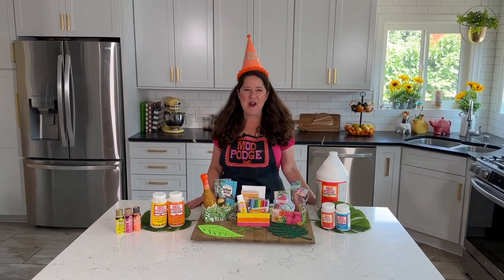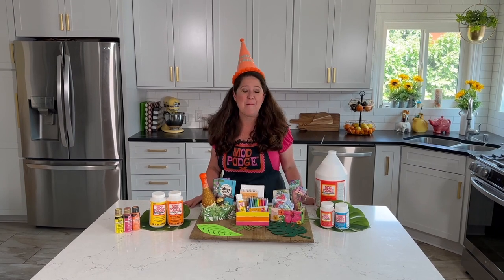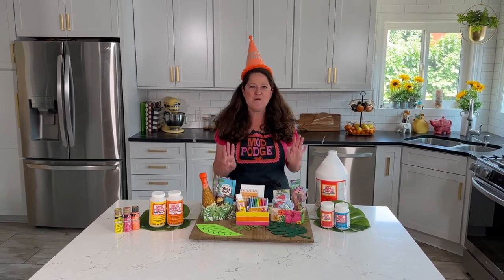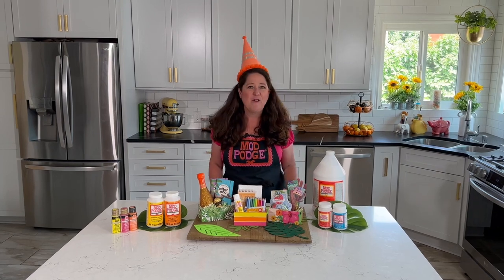Hi! Welcome back to Make It with Mod Podge. This is a very special week at Plaid — it is Mod Podge's birthday, and so today I'm celebrating by sharing with you three different really fun mini gifts that you can make using Mod Podge and folk art paints.